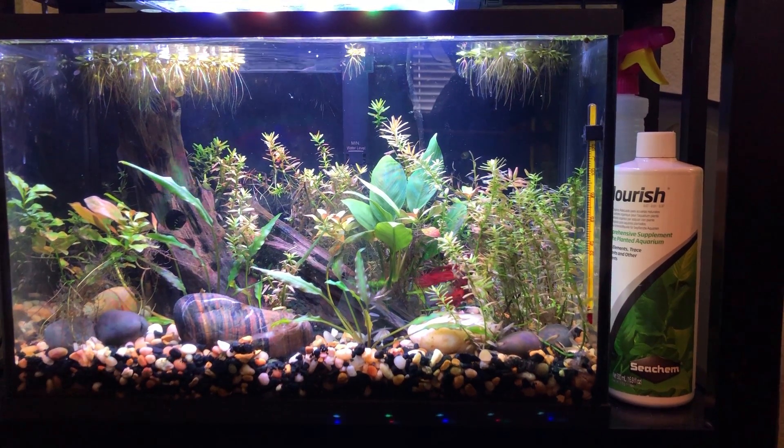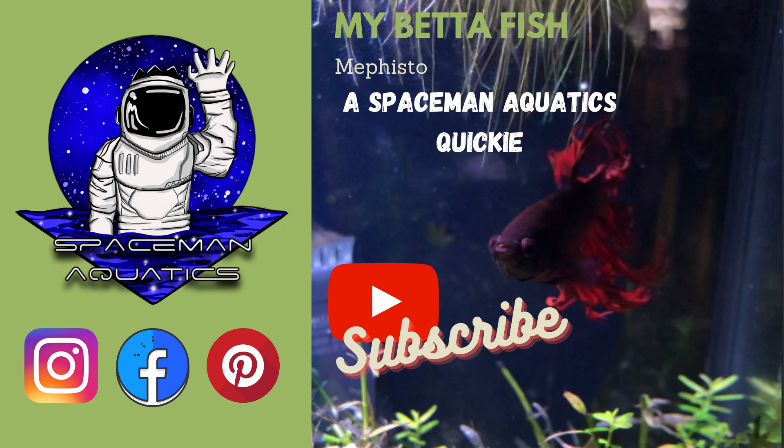My suggestion is to keep the water as clean as possible, regularly add aquarium salts, and don't overfeed your fish. With that being said, that's just a quick video for today. This is Willie with Spaceman Aquatics — I've done enough talking and I'm out.